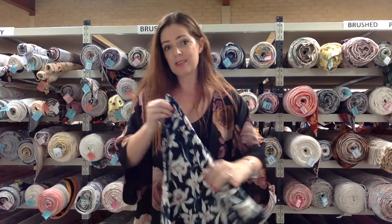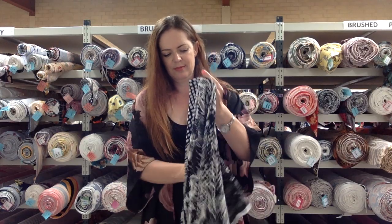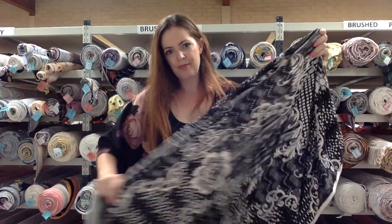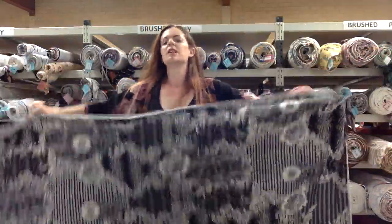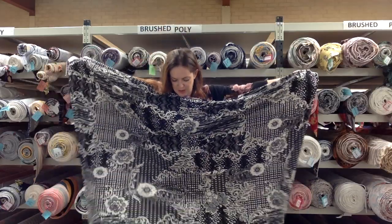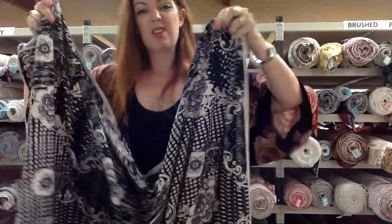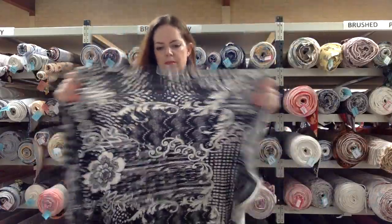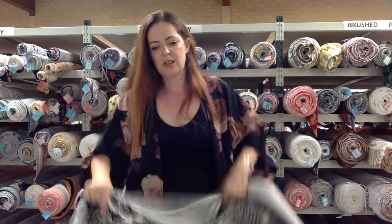Next I have a single brush poly - one of those extra wide single brush polys at about 170 centimetres wide. This one is called Monochrome. It's almost like it's a couple of prints in one - there seems to be a few things going on here, so you could really get some unique looks out of this one. It's got great stretch both ways, really nice drape, and it's just black and white - so it's called Monochrome.